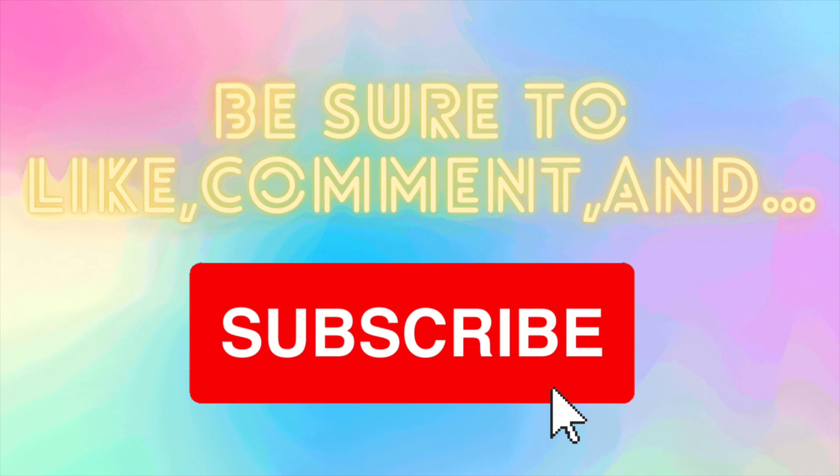Welcome to Lauren's Universe! Hello everybody! Welcome back to Lauren's Universe!